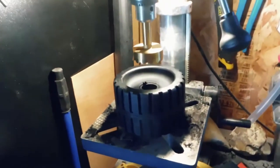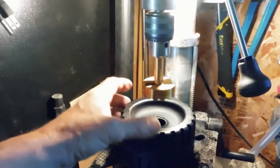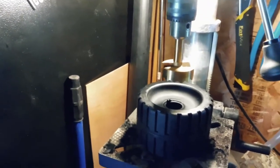The way to do this is with a Forstner bit. A Forstner bit cuts a perfectly smooth, flat bottom hole.